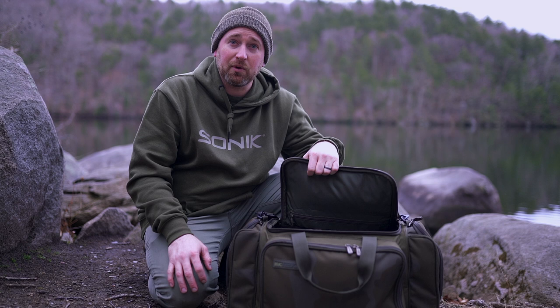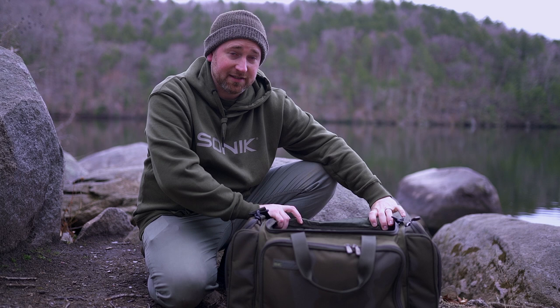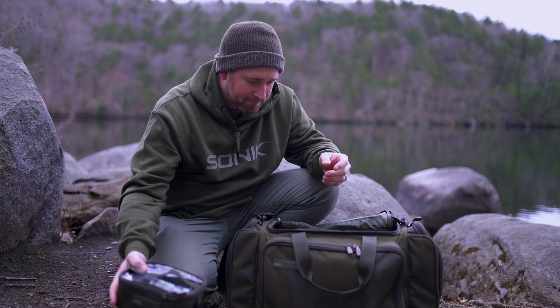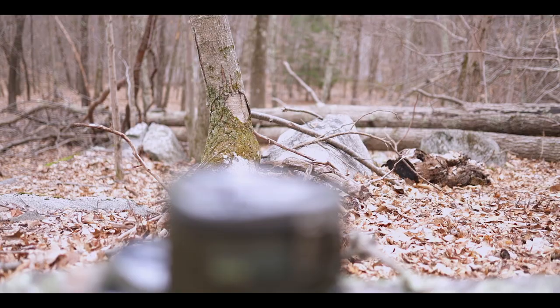This is something I definitely know going forwards will hold up with the test of time, and the zippers will definitely not have any issues. There's plenty of room inside for a rig safe, a medium-sized bits bag from Sonic — the SK Tech bits bag — with the same zippers on it and a see-through top, with a ton of terminal tackle in there.